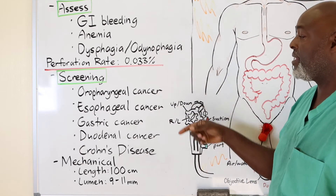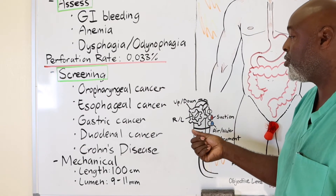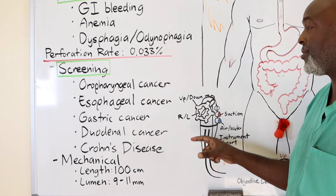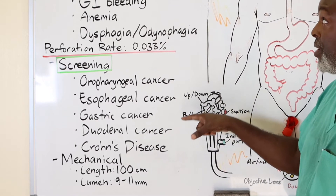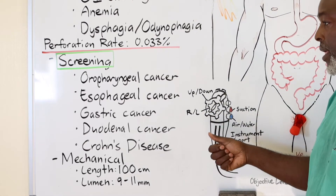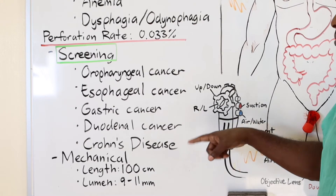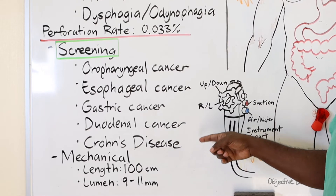Esophageal cancer and gastric cancer are obvious screening targets. Sometimes it's GIST tumors — GI stromal tumors — sometimes lipomas, sometimes gastric cancers. Duodenal cancer, which is related to but not the same as pancreatic cancer, is very rare but can occur. The main way to diagnose it is with an EGD scope, and it's a good screening tool for patients who are alcoholic or have a history of chronic gastric or duodenal ulcers, which puts them at risk. For inflammatory bowel disease such as Crohn's disease, it's also a good screening test.